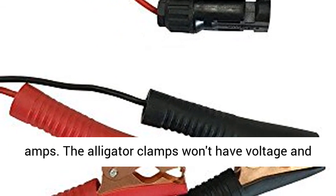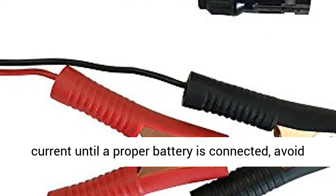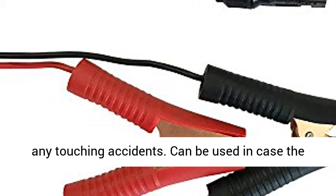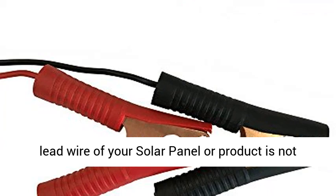Protects from short circuit, overload, and blow-off due to unstable voltage or suddenly high amps. The alligator clamps won't have voltage and current until a proper battery is connected, avoiding any accidental touching.